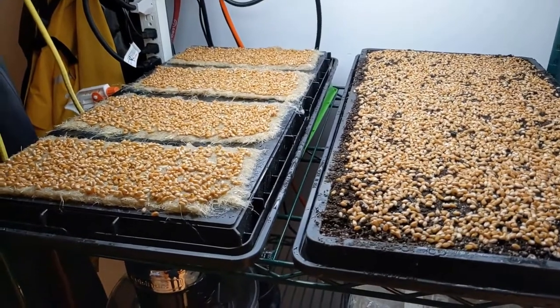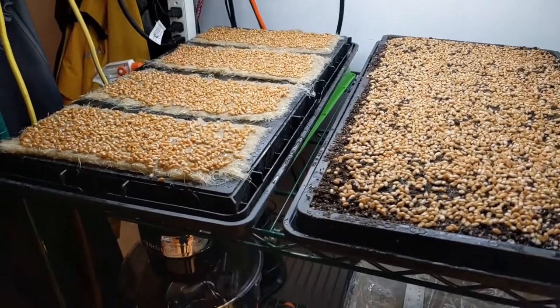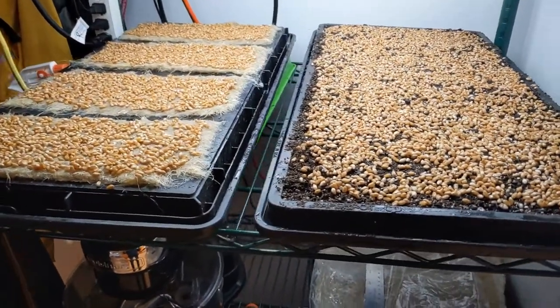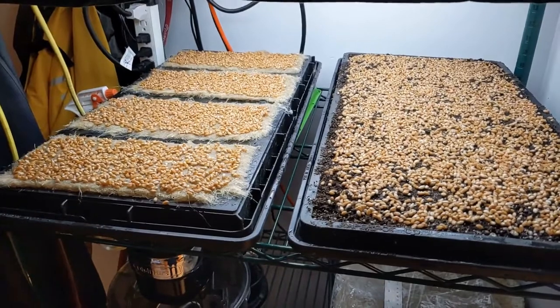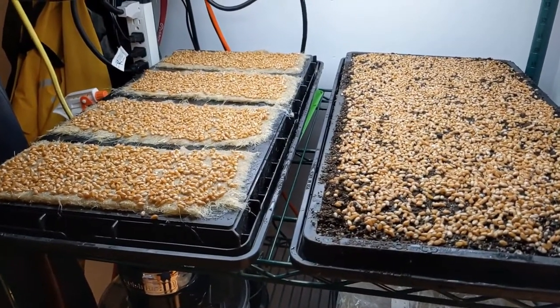The sunflower yield was pretty good. Even though the crop cycle was a little long, if I can shorten the crop cycle with wheatgrass, my assumption is I'll be able to apply the same principles to sunflower.